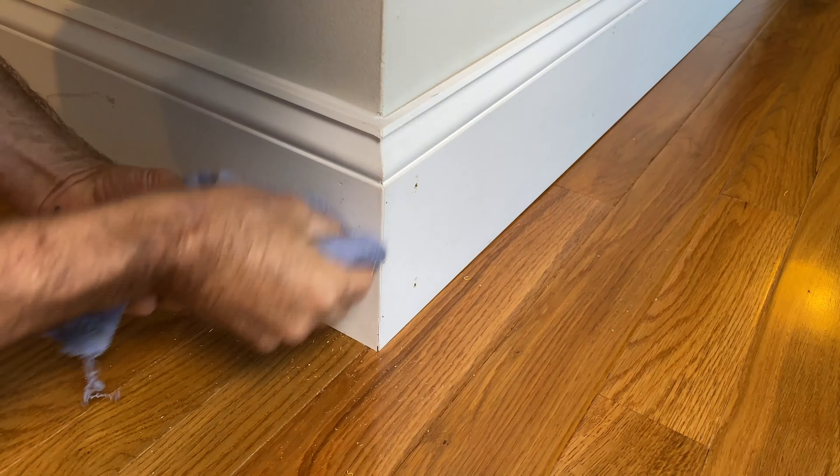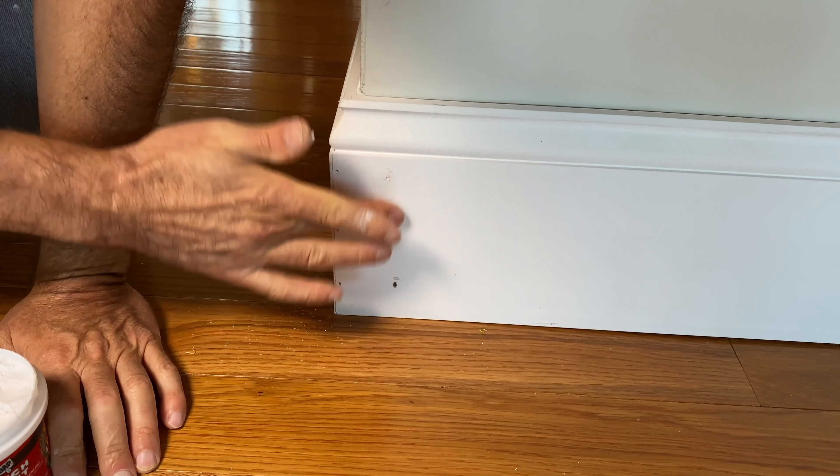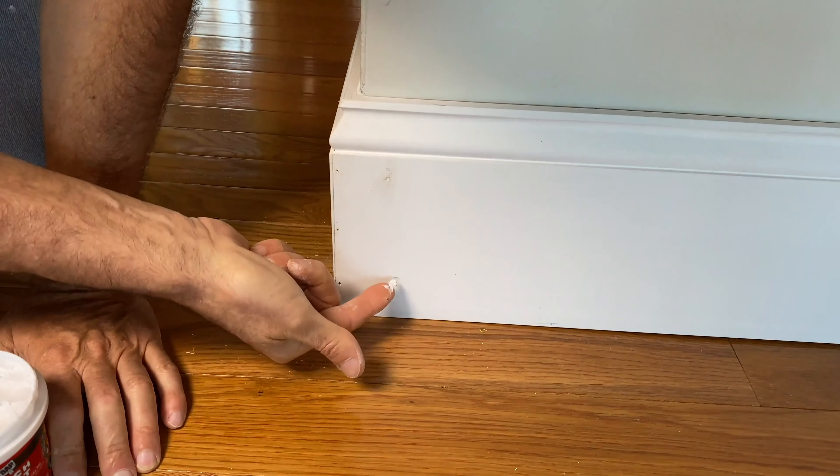For an inside corner, do the same thing — just caulk it in the corner and carefully work it into all the grooves. Also caulk here at the end where the return meets the wall. For nail holes, I'll use spackling rather than caulk because caulk tends to shrink — just dab some on your finger and fill them in. That's how I do base trim. If you have any questions please comment below, and thanks for watching.